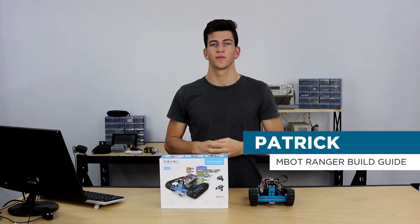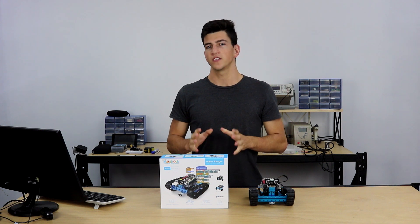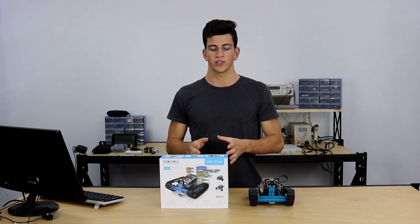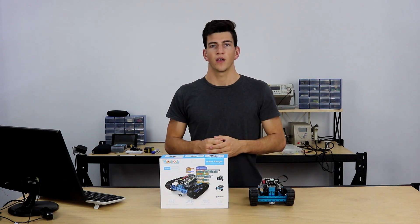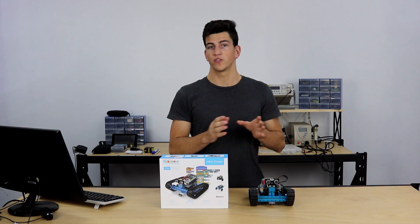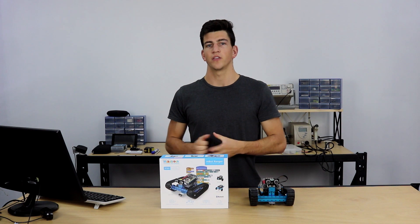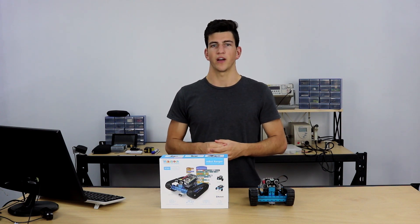Hey guys, Pat here with Core Electronics. In front of me is the MBOT Ranger. In this video we're going to go through the build process of the MBOT Ranger in the Landrater configuration. I'm going to upload the original firmware from the computer, then download the MakeBlock app on my phone and connect via Bluetooth so I can show you it driving around.